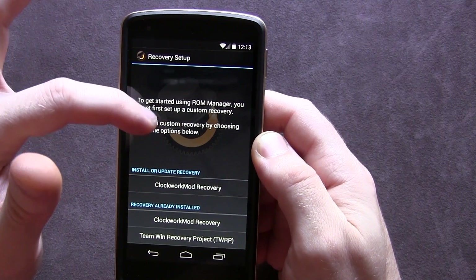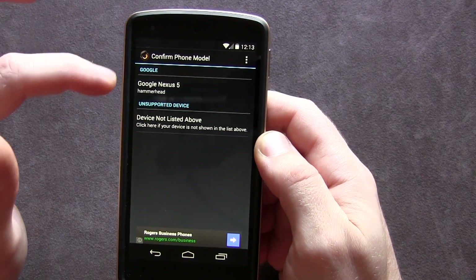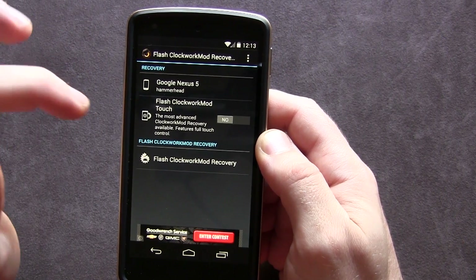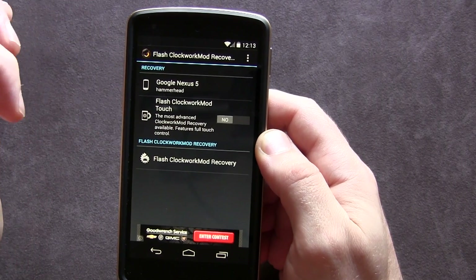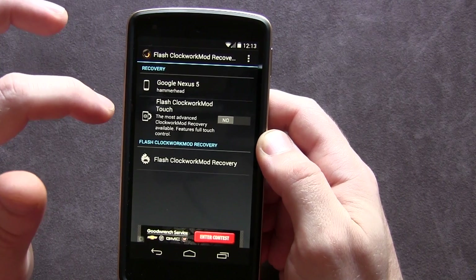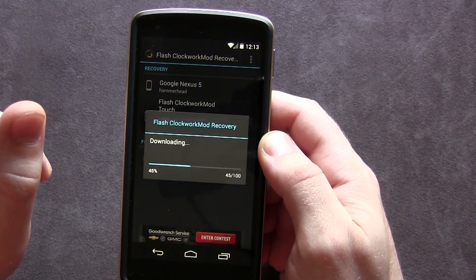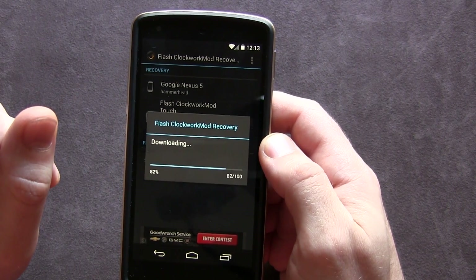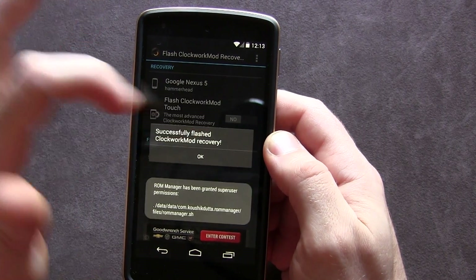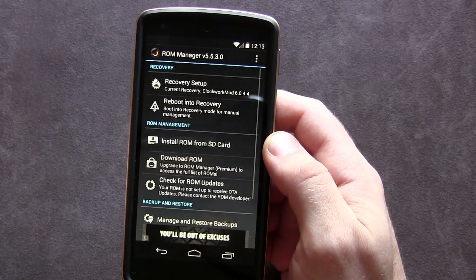We're going to click Open, then click Yes, and install or update recovery. Recovery is already installed so we're just going to click ClockworkMod recovery and select the Google Nexus 5 — it's auto-detecting it. Clicking Yes will ask you to pay for the application, but for this video we'll keep it simple and click 'Flash ClockworkMod Recovery.' It downloads very quickly — and we're done. We'll click 'Grant Superuser Permission' and it successfully flashes ClockworkMod recovery.